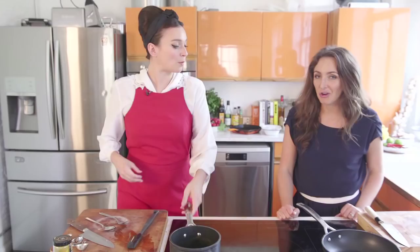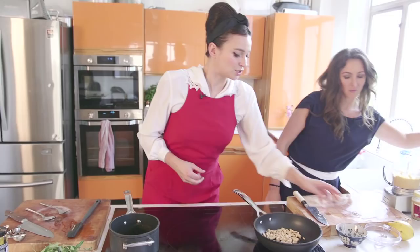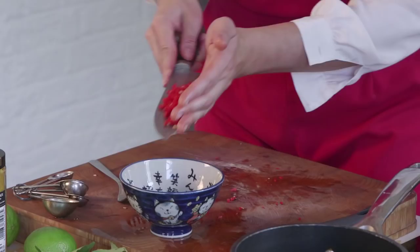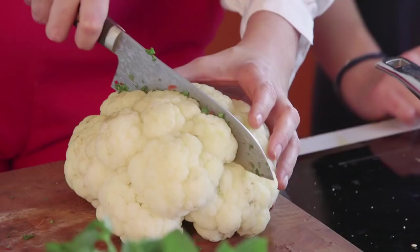I want you to make some brittle — caramelize those cashews a bit, I just want the sugar to melt around them. In the meantime I'm just going to make a really quick dressing. I've got a chili, a couple of limes, and some coriander. I'm just going to chop that fairly finely and then pour in some of this curry oil into the dressing.